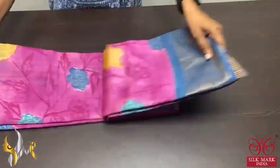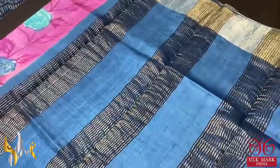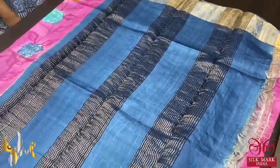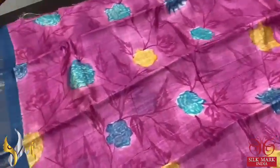Pure Tassa silk sari, premium quality, hand painted with a beautiful contrast concept. It is an acid washed boiled tassa fabric, lightweight and beautiful, with grey pallu and blouse piece. The pallu has beautiful zari lines, and the same is given for the borders on both sides with zari.